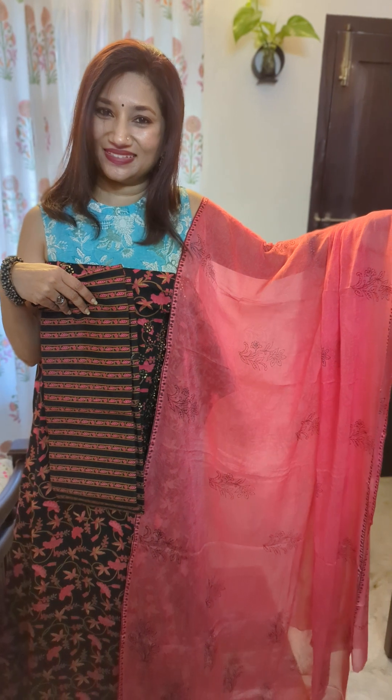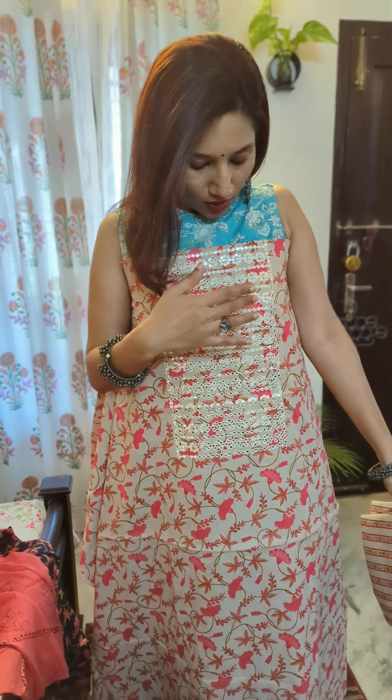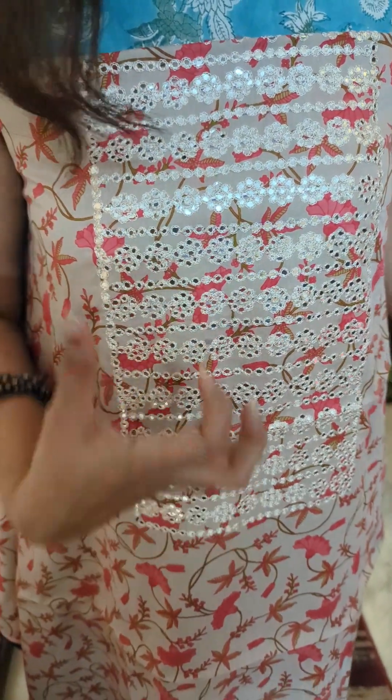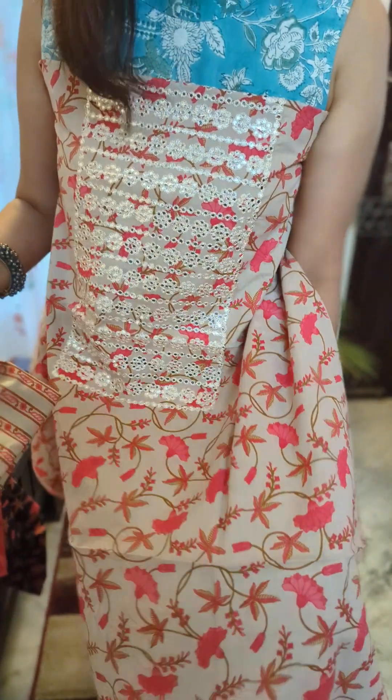Coming to the second piece — you can see it's a beautiful light tone. If the earlier one was in a dark tone of black and pink, this one is a beautiful shade — it's like a light tone, not quite beige but in that color range — and again it has a pink combination. The yoke has the same beautiful thread work and sequence weaving as the black one, but using white thread to match and accentuate the top. The print on the top is in cute pink florals.